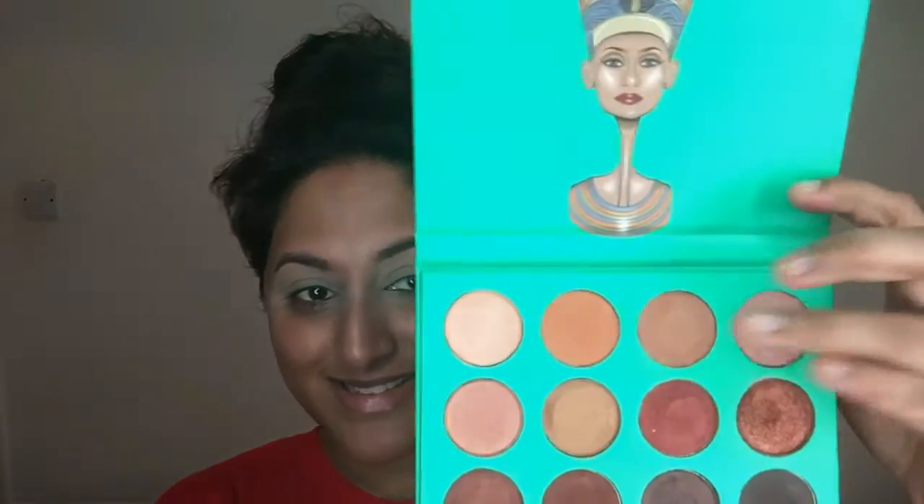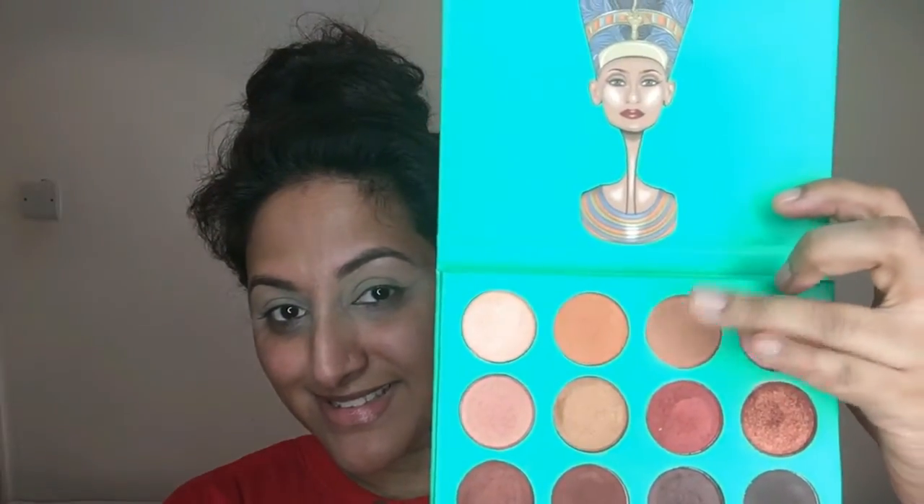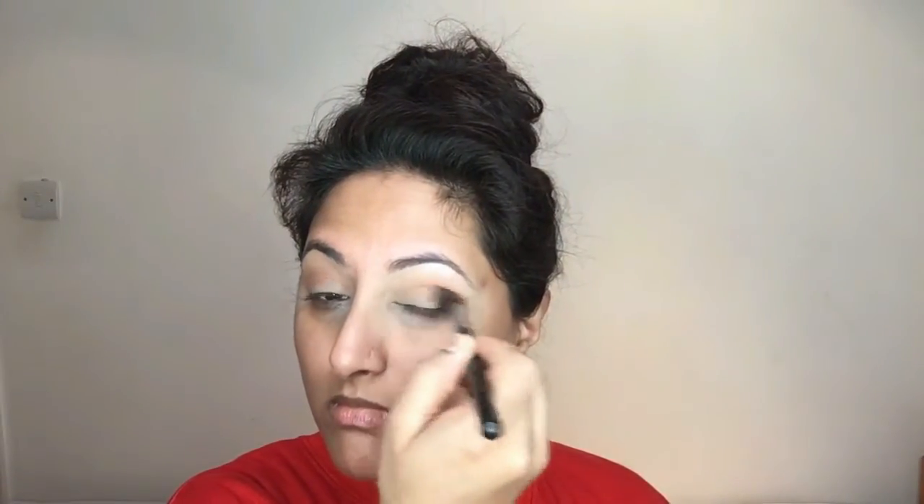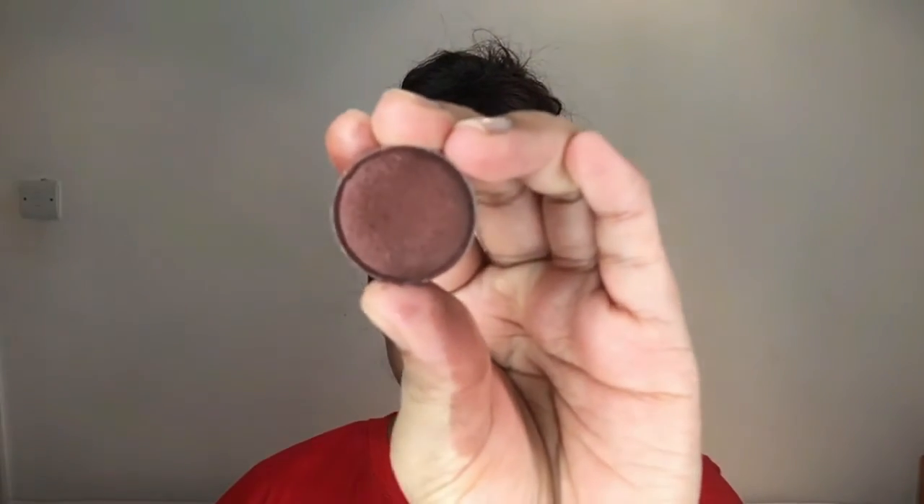Taking the Juvia's Place eyeshadow palette, I'm using the highlight shade to highlight my brow bone. Then in the same palette I'm taking a soft brown colour and using that as my transition colour, applying quite a heavy amount and working the product up towards my brow bone to cover quite a lot of the surface area.